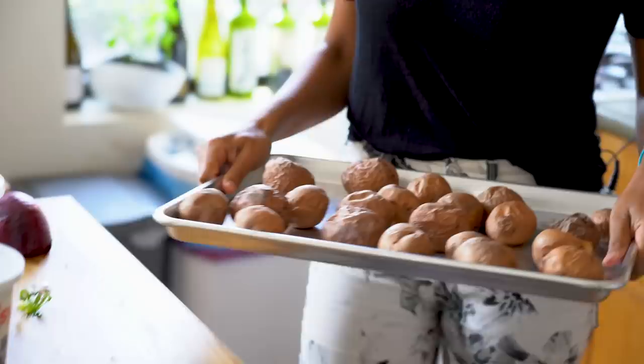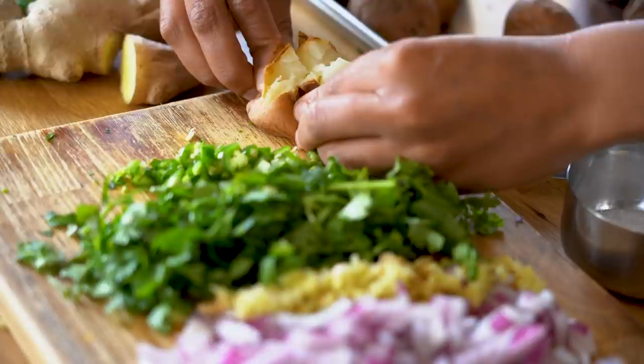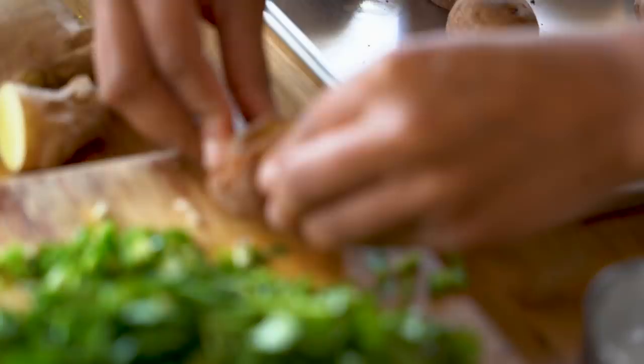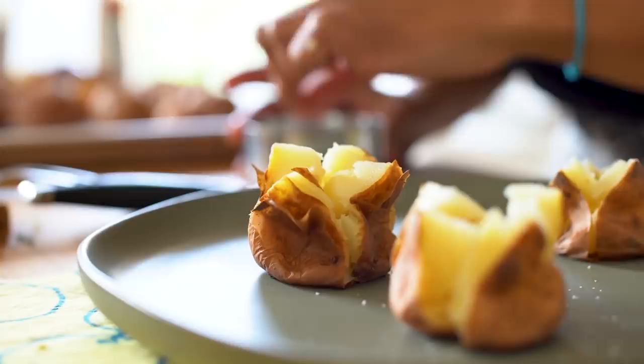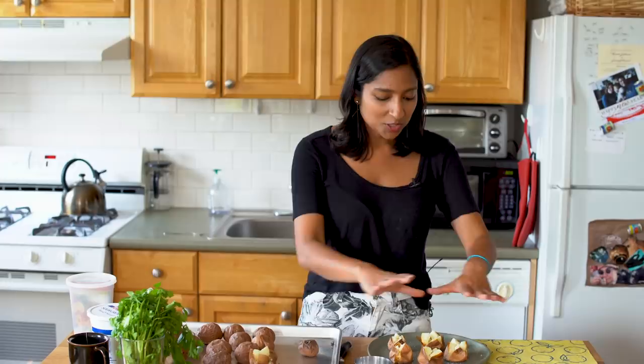These are all cool now, so to assemble these it's super easy. You're gonna cut them into fourths but not all the way down, then push down and out at the same time to make it look like a blooming flower. Your first few may not look great but your last few will look awesome. Now we're gonna salt our potatoes — be generous but not too generous because we are going to be putting chaat masala on these and chaat masala is salted. Potatoes have an inherently great flavor so you're building the base potato-y flavor.